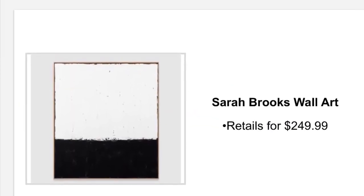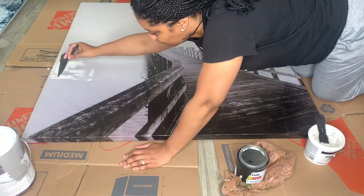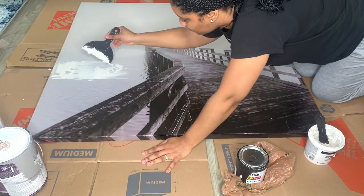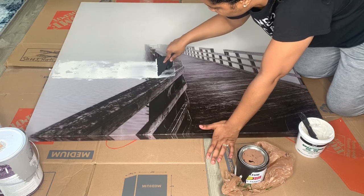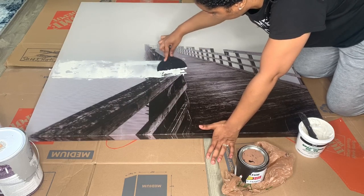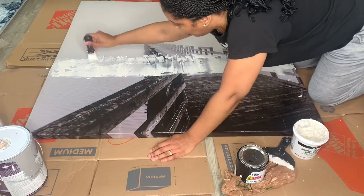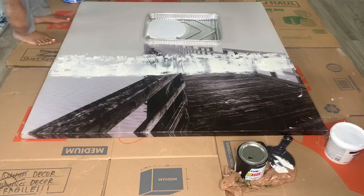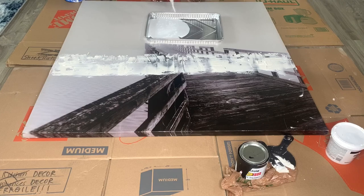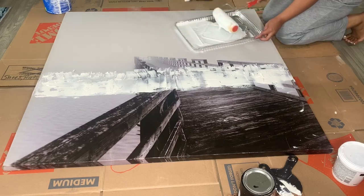I'm starting out with this Sarah Brooks inspired painting. What you're going to need is a canvas, some spackle, a spackling knife, and the colors of your choice. I am using the spackle, spreading it out with a very light hand — you want to use a light hand because this is going to give you more texture. I'm creating a line of demarcation to separate the two stark colors I'm going to be using. I'm also adding some baking soda to the white paint, which gives the overall painting texture and takes the shininess away so it looks more matte.